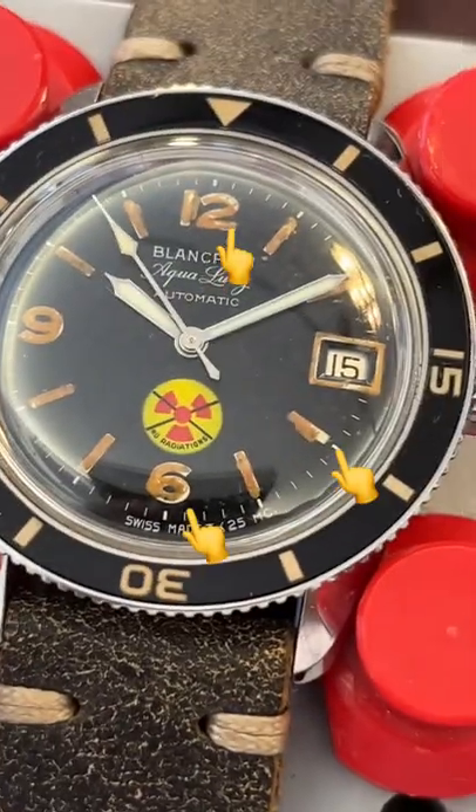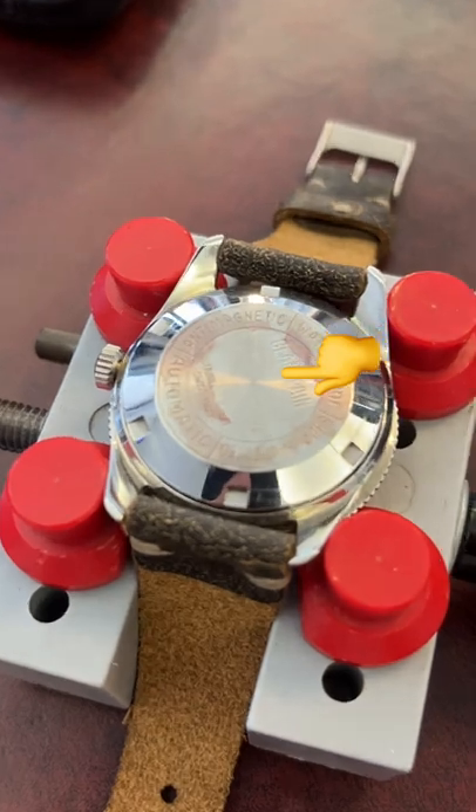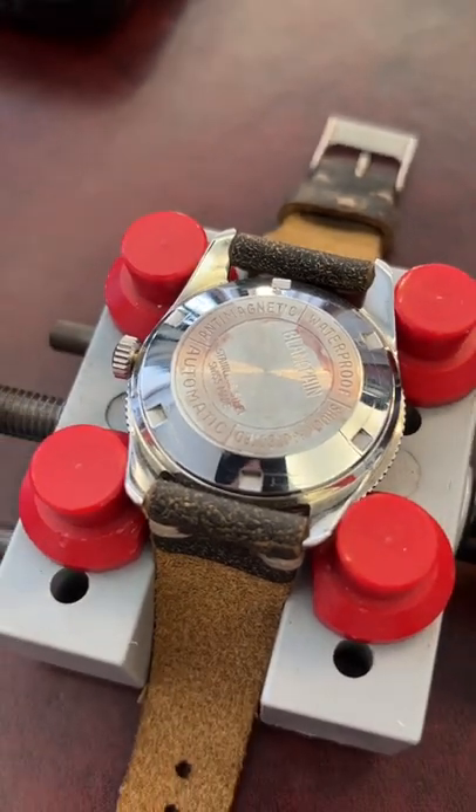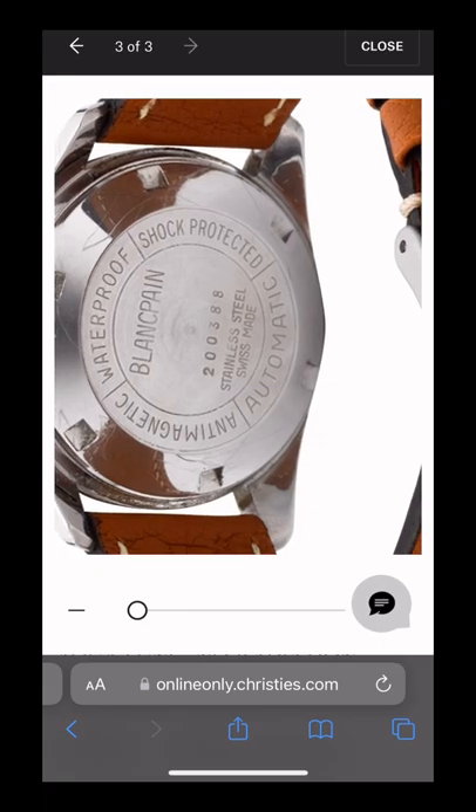Also, the dial possesses a pretty fair amount of lume degradation, and the case back actually does not bear any serial number, which is kind of odd. The case back should have a serial number like this.